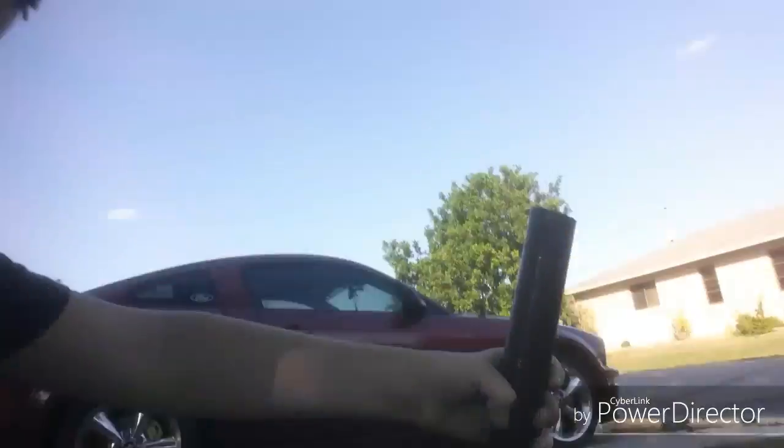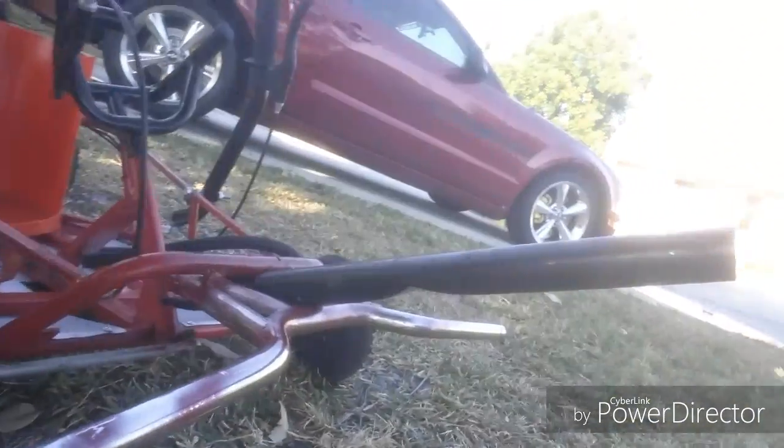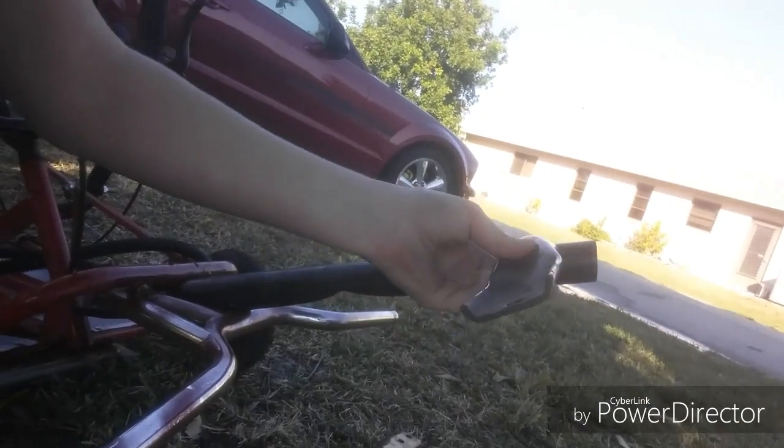Today we're doing some work on a lower go-kart. We're doing a pedal extension or foot rest with this bar, and we're gonna put it right here. I'm gonna be using these bars, and my brother is going to be using the pedal extensions instead.